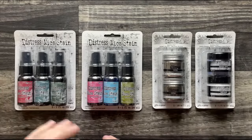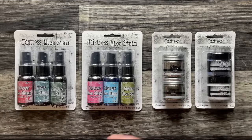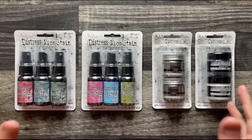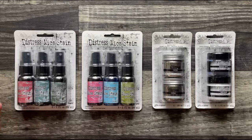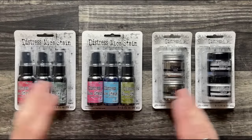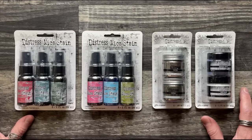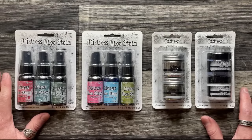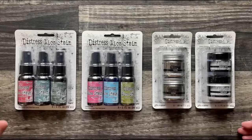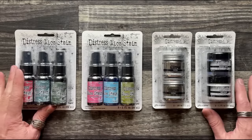This is a seasonal release, which means Ranger has already manufactured it. When it's sold out, it is sold out for the season. This is not product that will be added to the line next year — it's not a line extension, and we're not bringing it back in January. It is what it is. When it's gone, it's gone for the season.